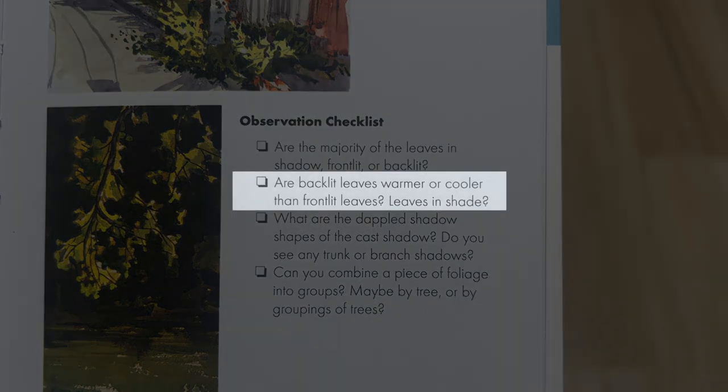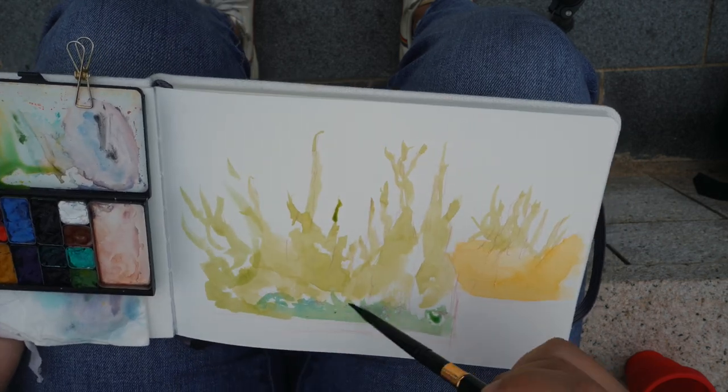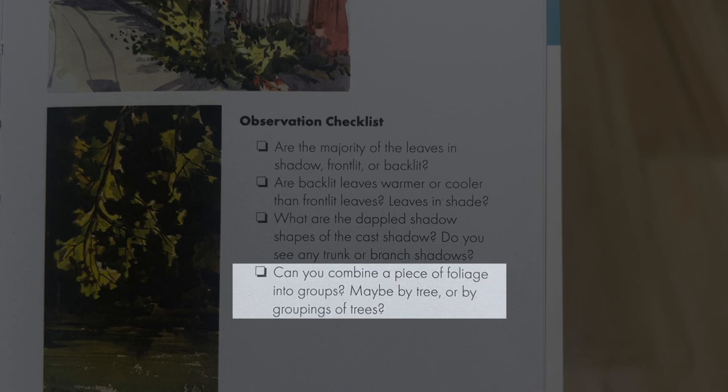That means we put the shadow in the back and carve the light out from there. Next question: are the backlit leaves warmer or cooler than the front-lit leaves? I'd say the front-lit leaves are a bit warmer because the yellow hitting them feels warmer, whereas the shadows are cool. Warm light and cool shadows is generally how the world operates unless there's a specific lighting situation, so we'll start with warmer greens using cadmium yellow, then slowly introduce cooler blues and lemon yellows for the shadows. There's no dappled shadow here so we'll skip that.